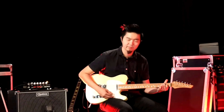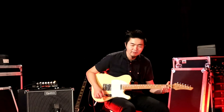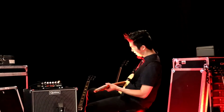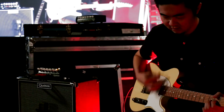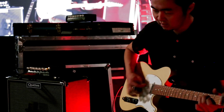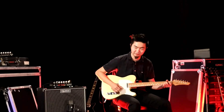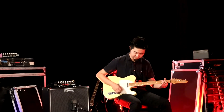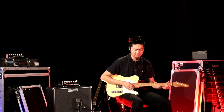Bridge pickup. It almost sounds like a humbucker now. And just for the heck of it, overdrive, neck pickup again. Cool, sounds really good. Middle position. I've got tons of clarity.